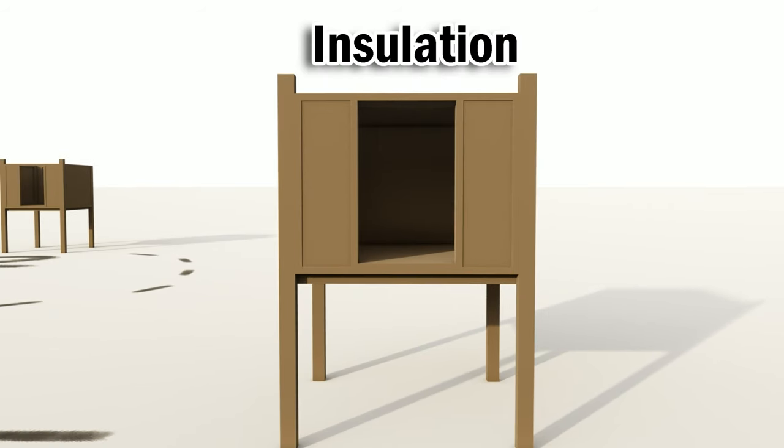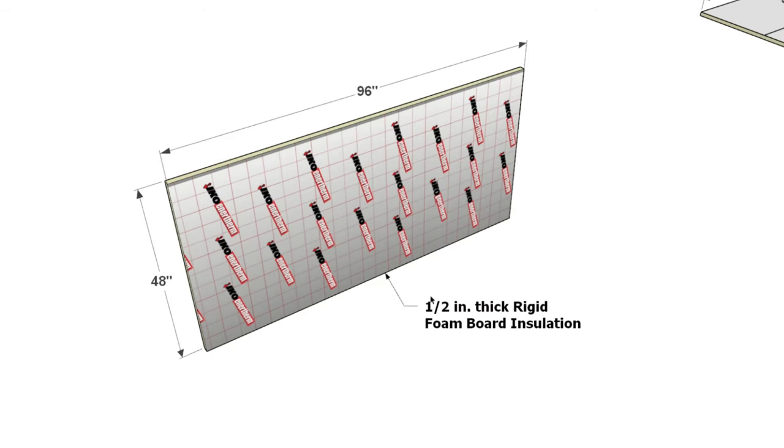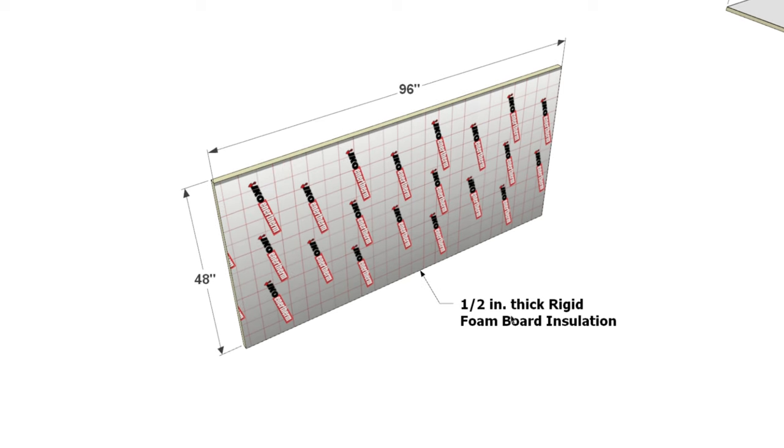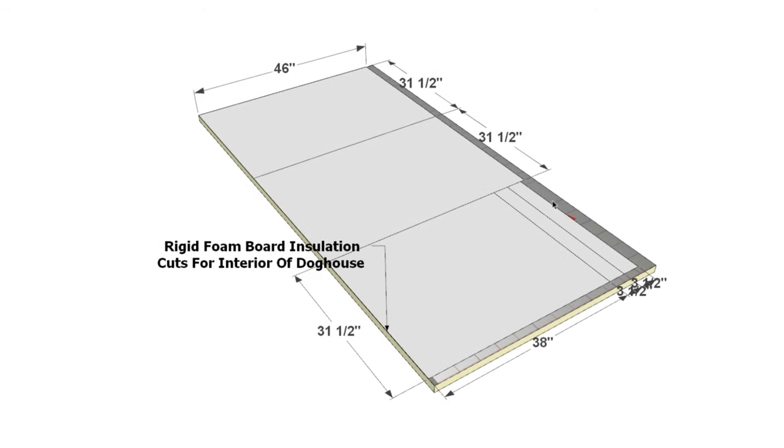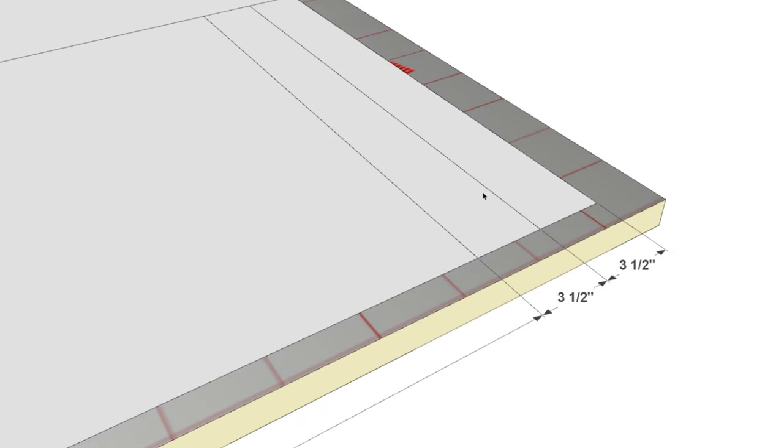We're moving on to step three: adding insulation. This step is crucial for ensuring the doghouse remains warm and comfortable during the coldest months. We'll use 1.5-inch thick rigid foam board insulation, sold in 96x48-inch panels. Cut two identical pieces at 46 by 31.5 inches, one piece at 38 by 31.5 inches, and two smaller pieces at 31.5 by 3.5 inches.